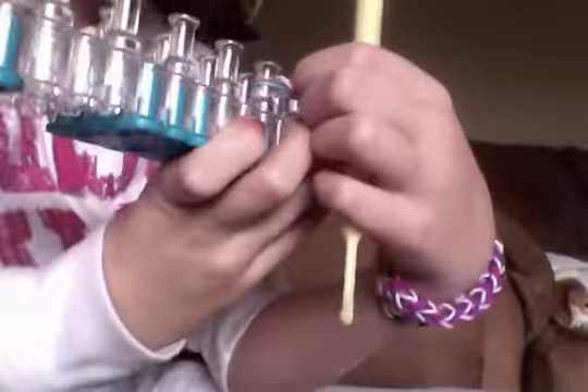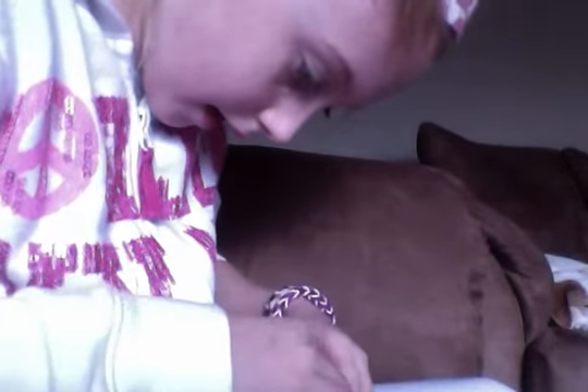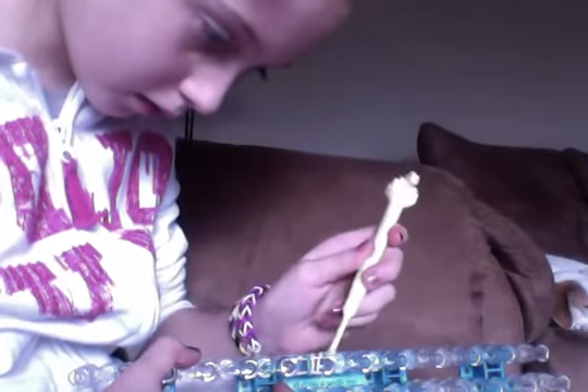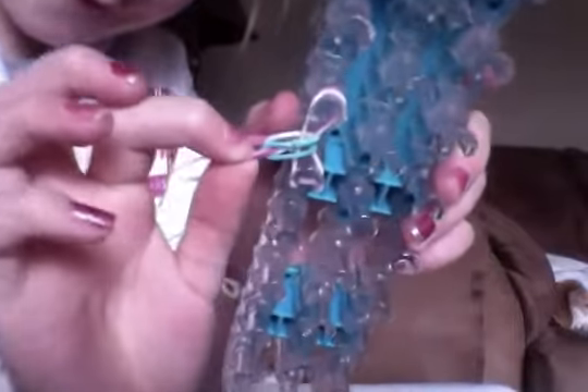Since I just used white, you can take a white again and white will go over like this. Give that a little tug. Then my next color would be blue. And if you tug on it a little, you can see that it's making the four double-sided.